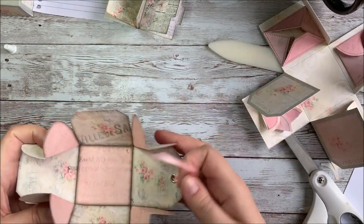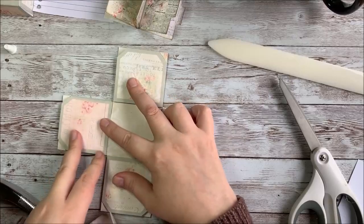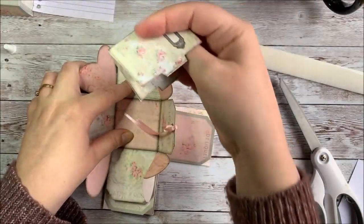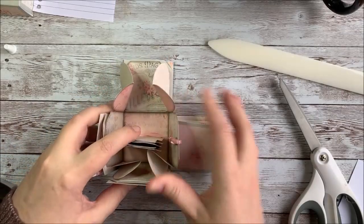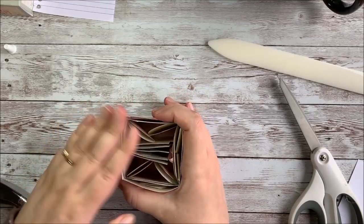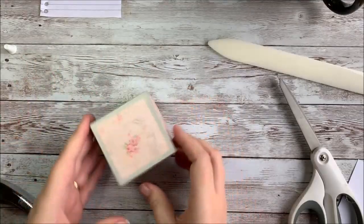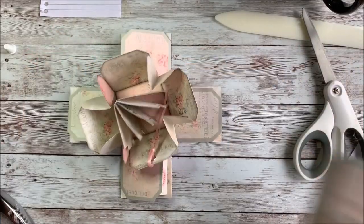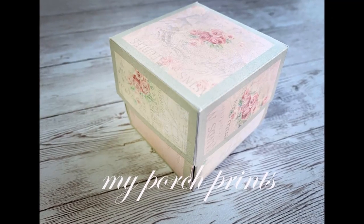Let's go ahead and put it all together. Take your outer box, place the inner box inside it, and then place your journal inside standing up. Fold up all the sides, gather them together, and put the lid on top. And that's your explosion box! Thanks for watching, everyone. Bye!